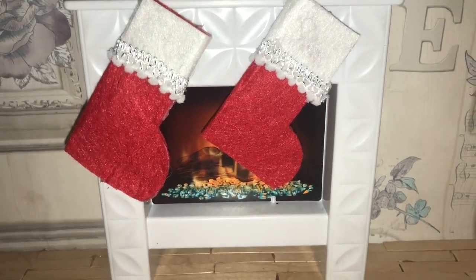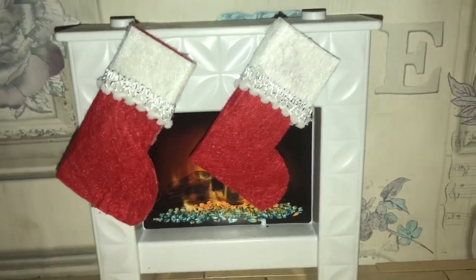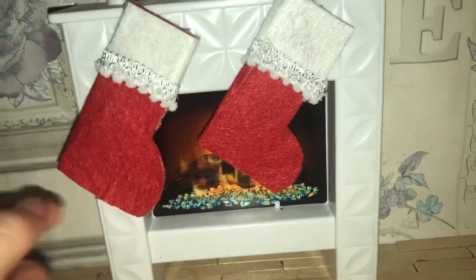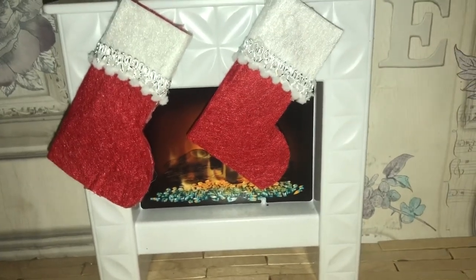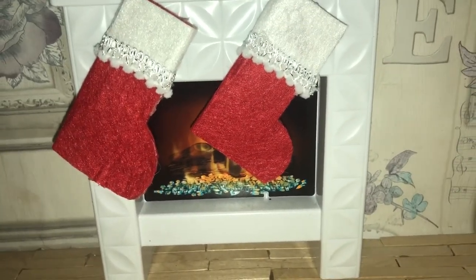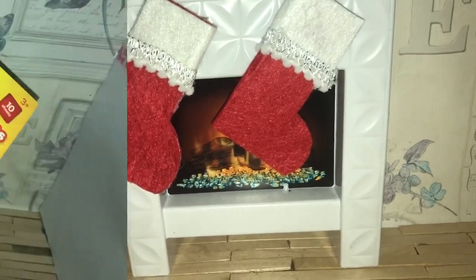Hello everyone, welcome back to my channel! Today I'm going to be showing you how to make these super cute Barbie-sized Christmas stockings. I'm going to use these in my Christmas videos and they're really easy to make, so I hope you enjoy this video — and without further ado, let's get started.